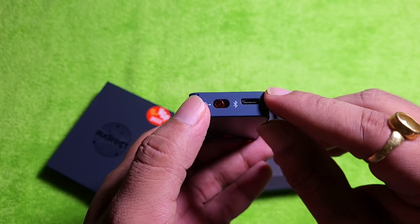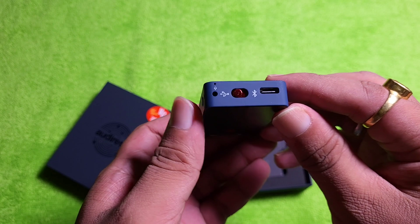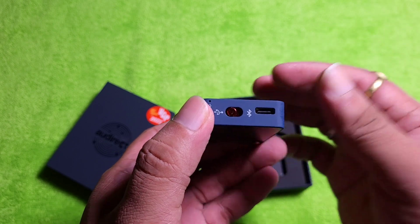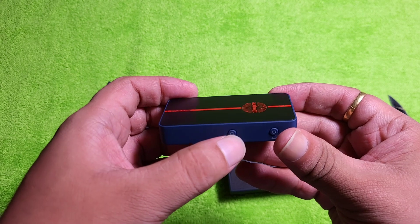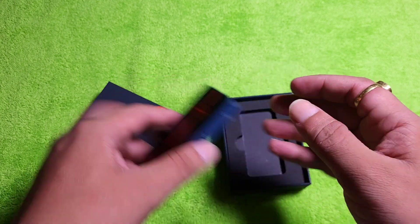It will charge from this port and receive from this too. So if you connect it to the mobile phone once it is discharged, I believe it will start charging or something like that — I'll have to check that. Nevertheless, I don't know what this G button does. I'll check that too.